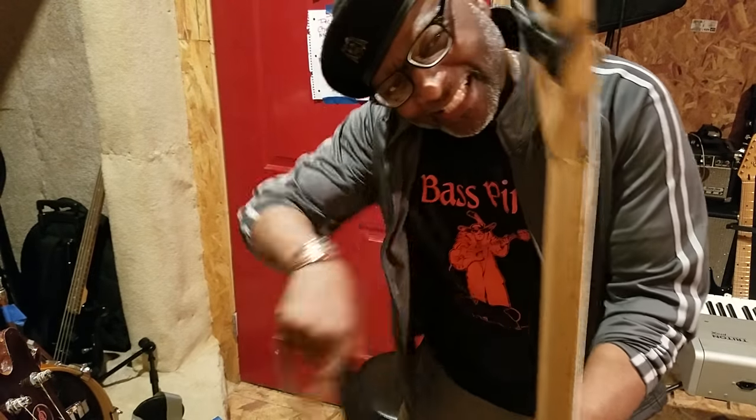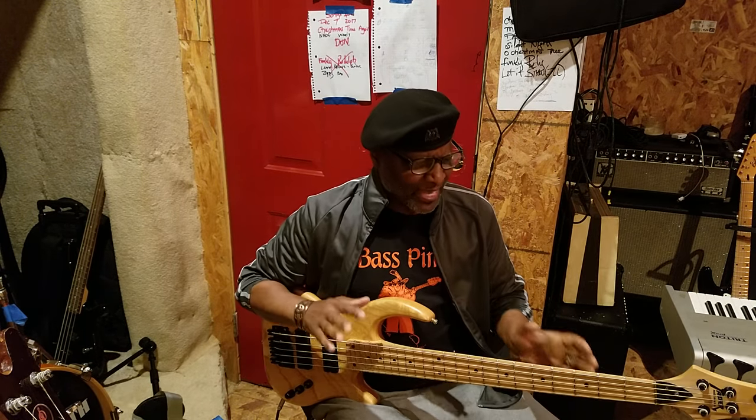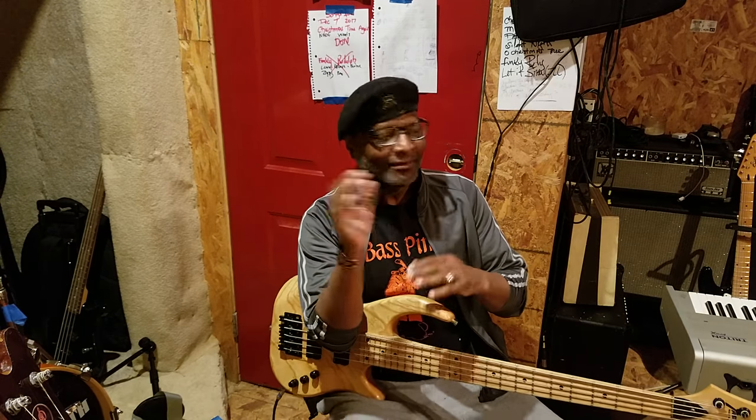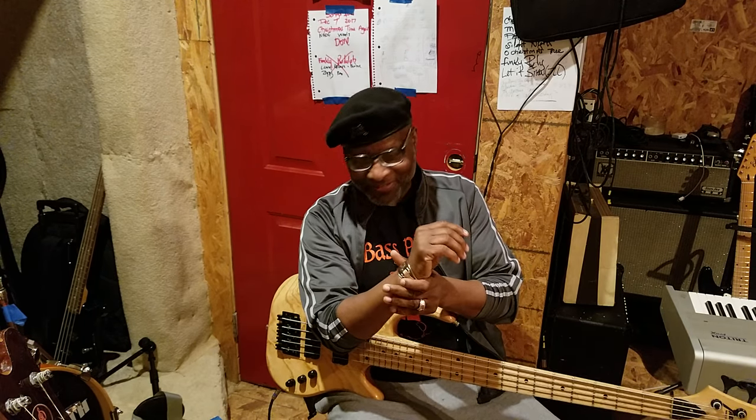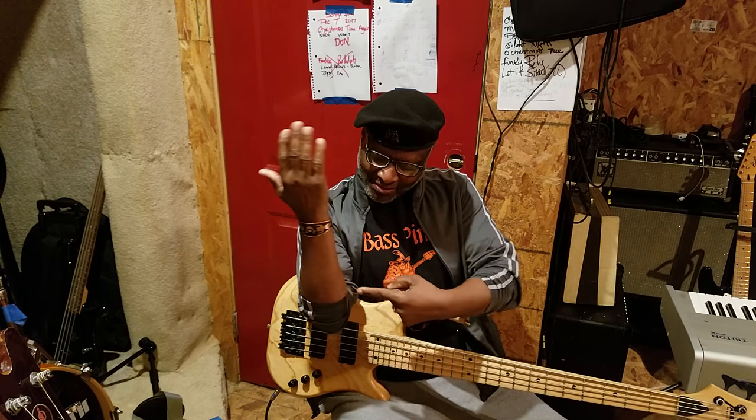The most unique thing about it is right there — see that headstock? It's called a floating neck or a floating headstock. Basically the headstock is not glued to the neck — it's on the neck, but it's really not. It has a steel rod that runs down the middle of the neck, and the headstock itself has a pinion bolt right there. You take that out and the whole headstock will come right off the bass.